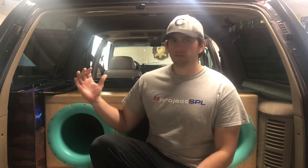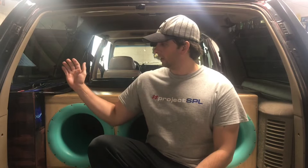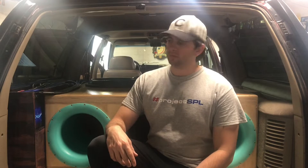Alright guys, today we're gonna start teardown on my 2019 build and start focusing on our 2020 rebuild as well. I'm gonna go ahead and start pulling the battery, the subs, the amps — I'm gonna gut the whole truck and go ahead and start the rebuild for 2020.